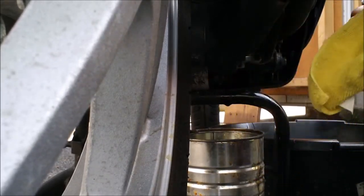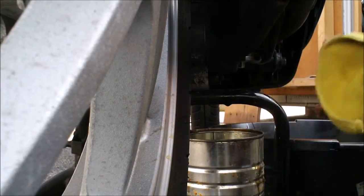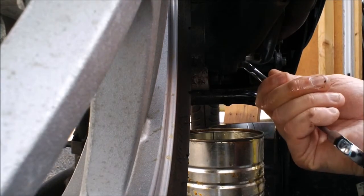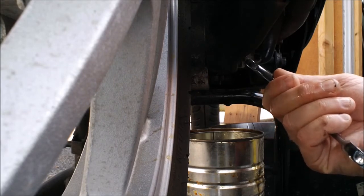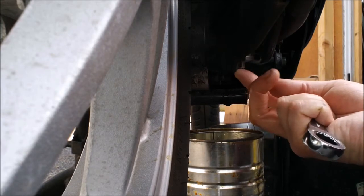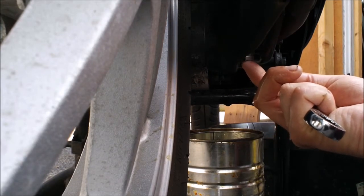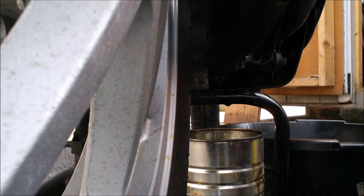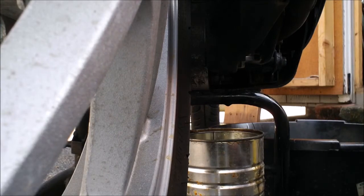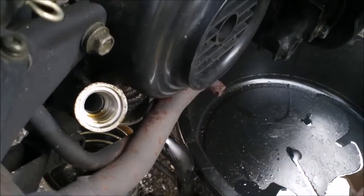That should be tight enough, especially given that there's a rubber gasket inside. You don't want to over-tighten these — I believe this is an aluminum cap going into a steel engine case, so you don't want to strip the threads. For an oil change, all you need to do is make it tight or taut; you don't need to over-crank it.